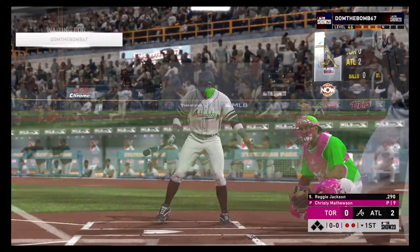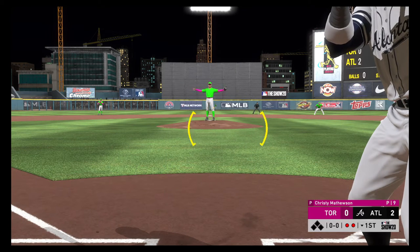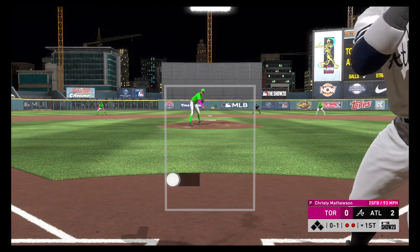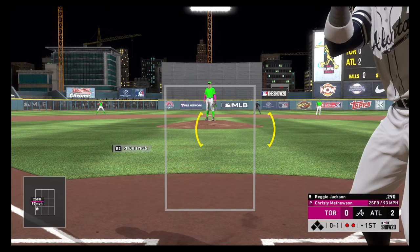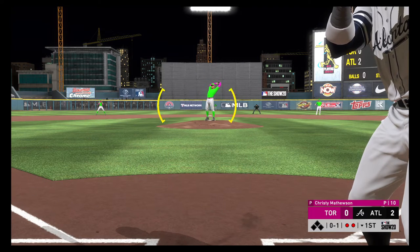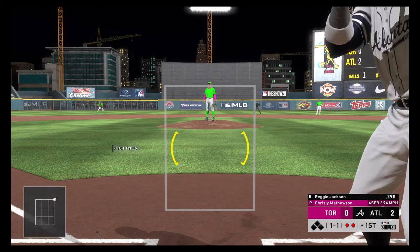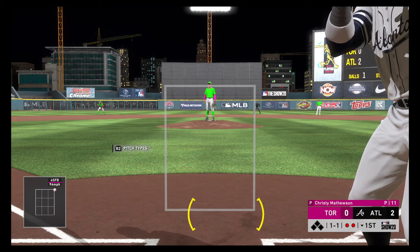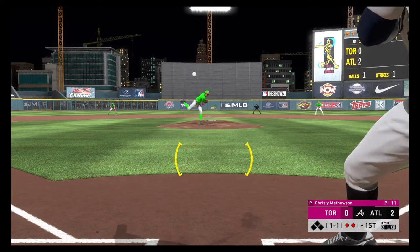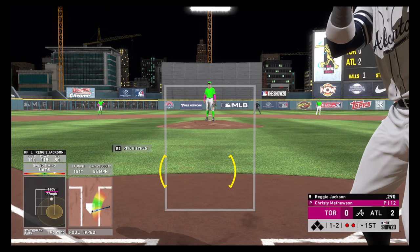Now to the plate, Reggie Jackson. First delivery to him on the way. Wouldn't mind the pitcher expanding the zone a little bit more and using his aggressiveness against him. Now a fastball — that's taken close that time, but it's one and one — and it's fouled away. Two out, nobody on.